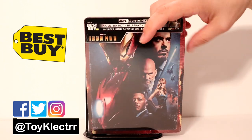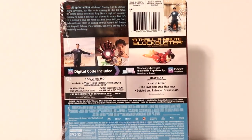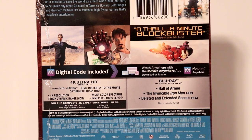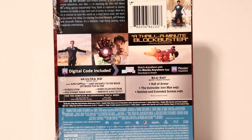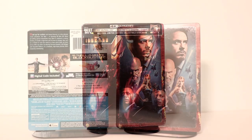Here is the front and here is the back. Now if you'd like to go ahead and check out these special features please go ahead and pause and do so. I'm going to go ahead and remove the wrapper off of this and we can take a closer look at the artwork.